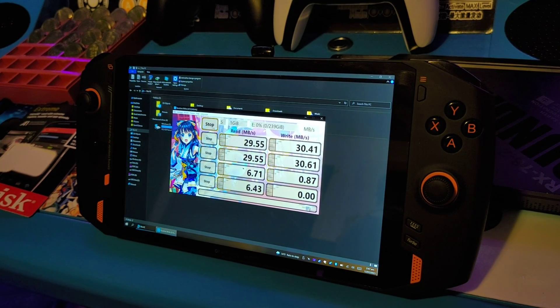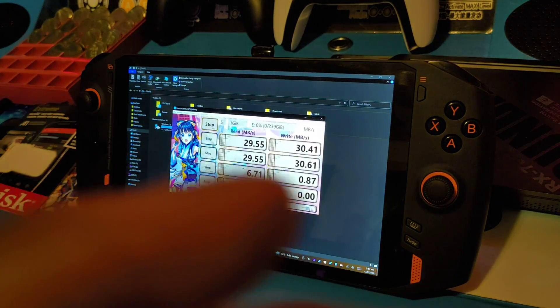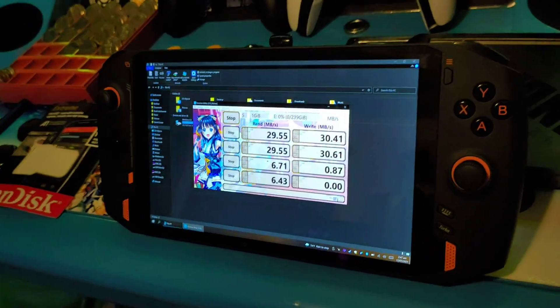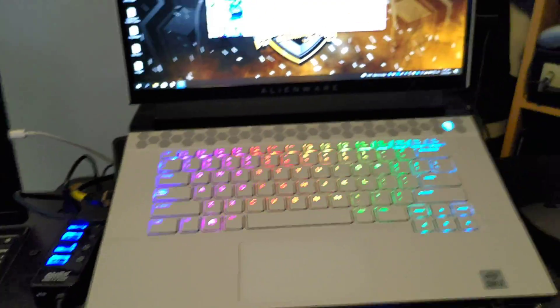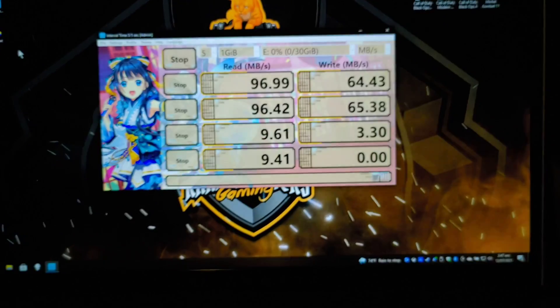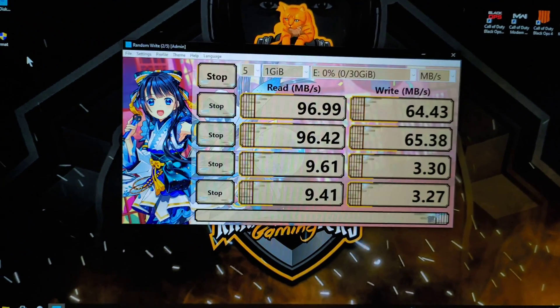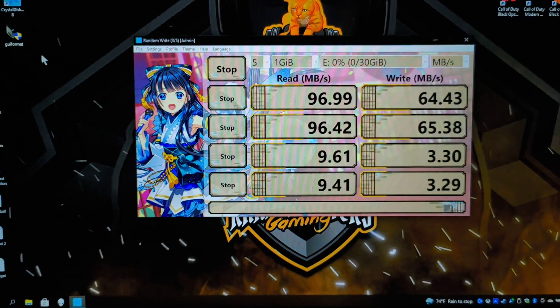Now if we go over to my gaming laptop — sorry for undocking my phone from the stand — let's scroll over to my gaming rig. That's the same SanDisk I just opened plugged in directly, same SD card, nothing special, and I'm getting 96 and 64 megabytes per second. So the card itself is capable of much higher speeds.